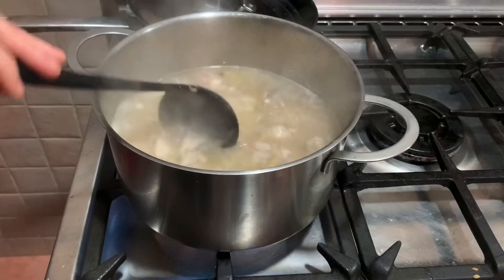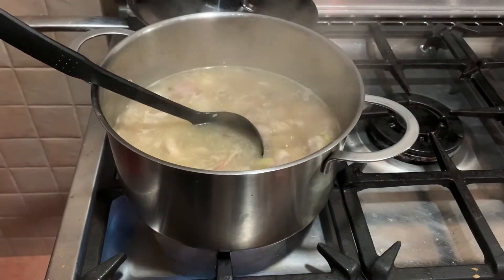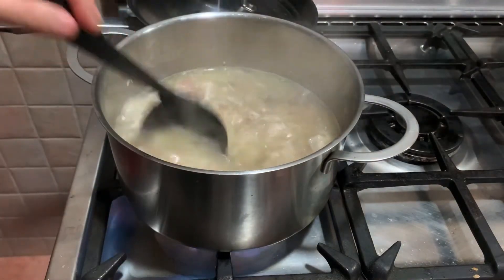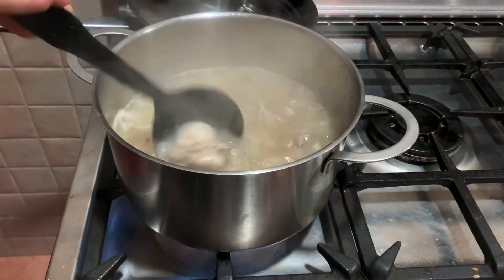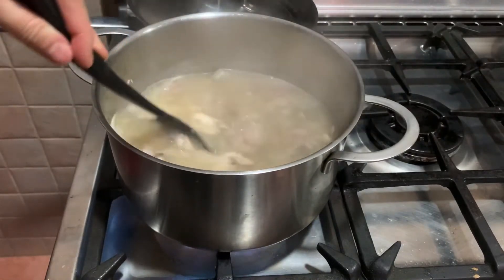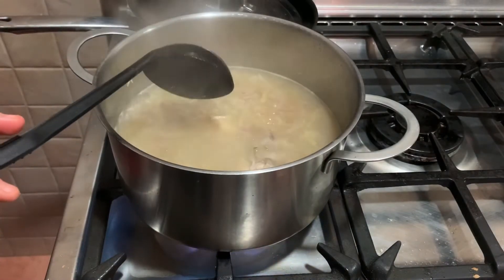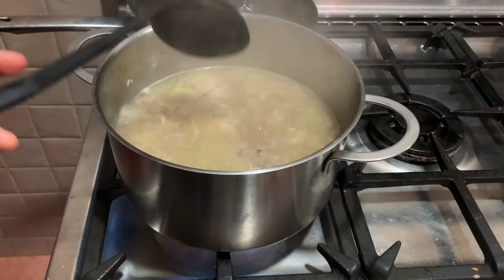Then you can add — it's up to you — but for me, I want to add a chicken cube. One chicken cube. That will be our main flavoring, and then we can still adjust the salt and pepper later if needed.